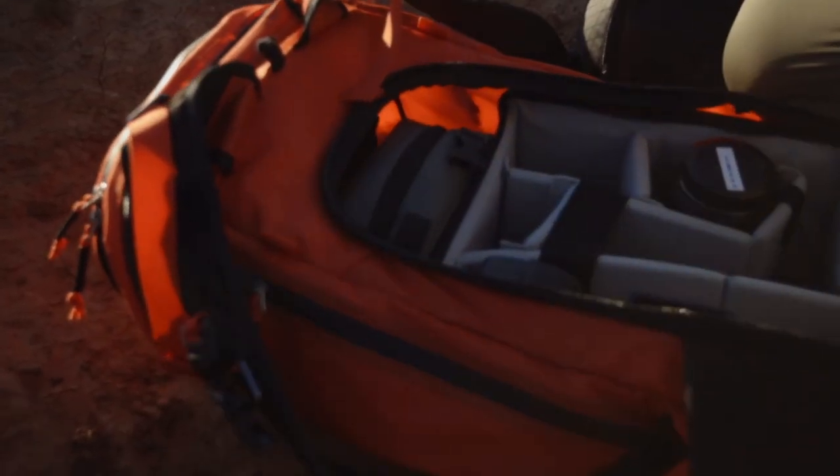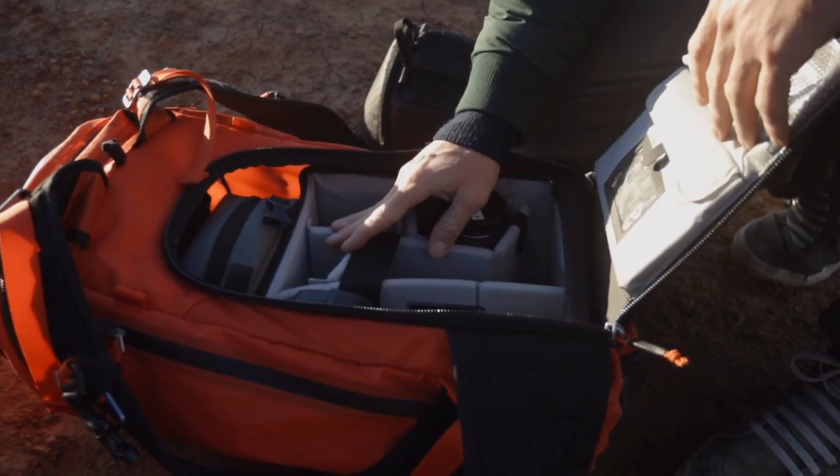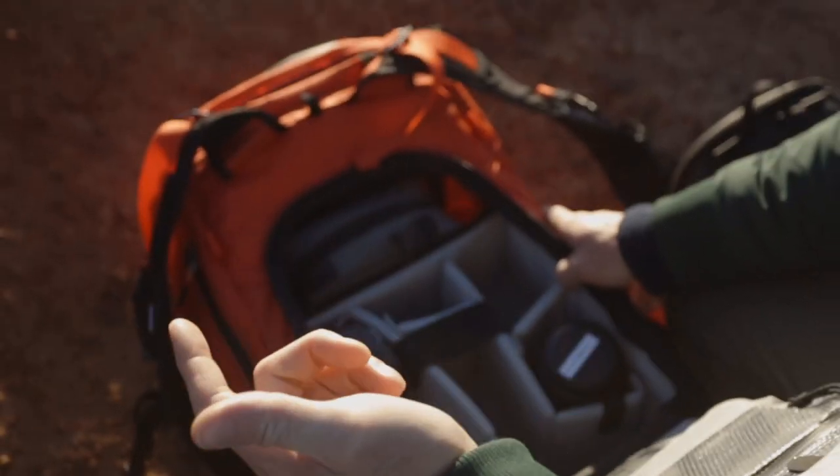I use the medium slope ICU because I think it's the best option for me. I can pack like two lenses and two bodies and I still have room for two extra lenses.